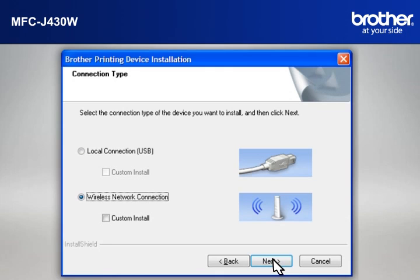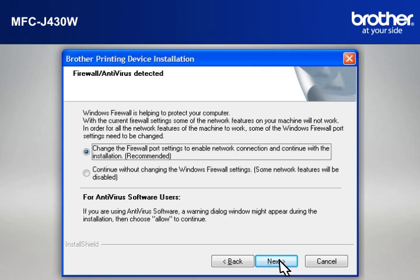At the Brother Printing Device Installation Connection Type window, select Wireless Network Connection. Do not check Custom Install. Click Next. If you see an antivirus or firewall security warning message window, click OK or Next to continue.